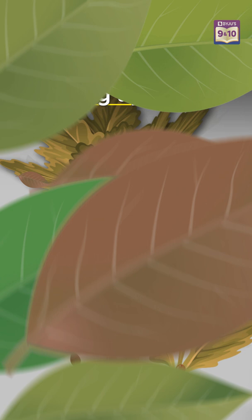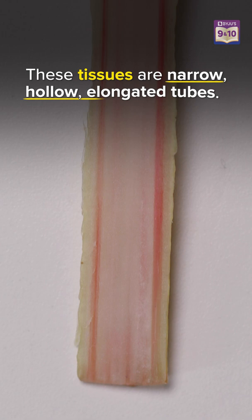Xylem is a type of tissue that helps in the transportation of water. Xylem tissues are narrow, hollow, and elongated, and help in the transportation of water and minerals.